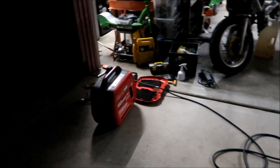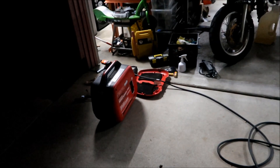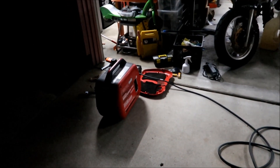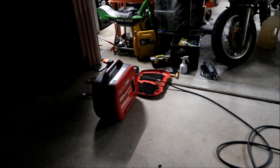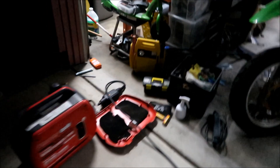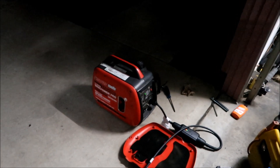I do notice sometimes the RAV4 will stop charging for a little bit and then start charging again — watch, it'll start ramping up. See, it'll slow down and then speed up, but it doesn't overload the generator at all. This is a 2000-watt generator.